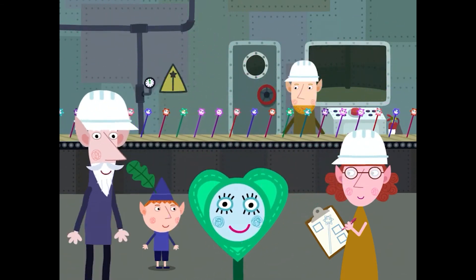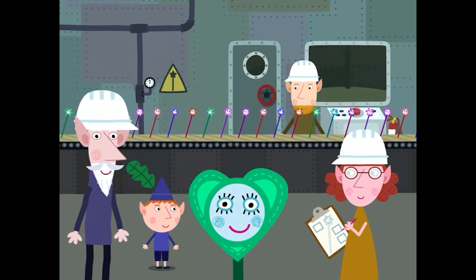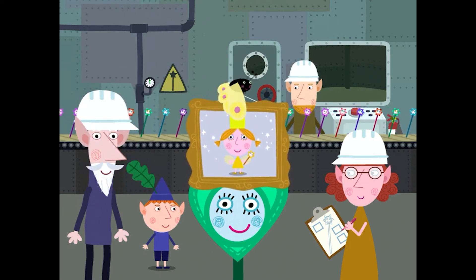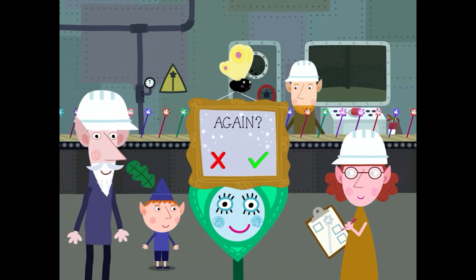Congratulations — you have decorated your own wand. Now you are ready for magic school. Oh lovely, you've won a sticker for your end of school photograph. Do you want to play again? Then...